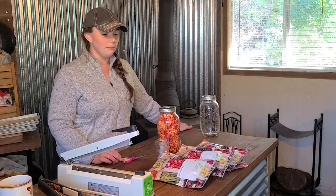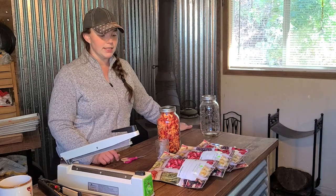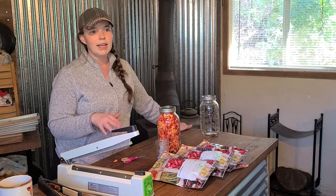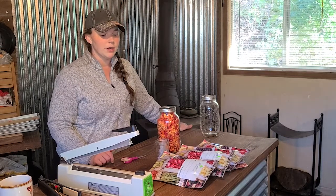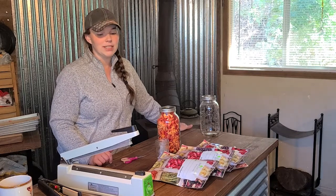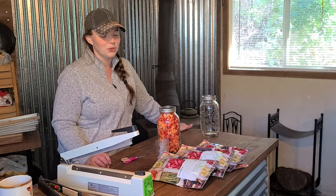We do love our Harvest Right freeze dryer — I can put a link in the description so you can check them out. They have three different sizes; we got the medium, though we probably could have gone with the large for our family size. The large requires a separate 220 line, so we went with the medium since it's just a regular 110 plug. I hope you enjoyed this video — it was quite the long process filming over 49 hours. Please like and subscribe, and feel free to tell us what else you'd like to see freeze dried!